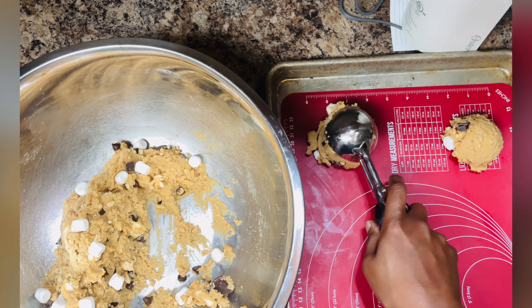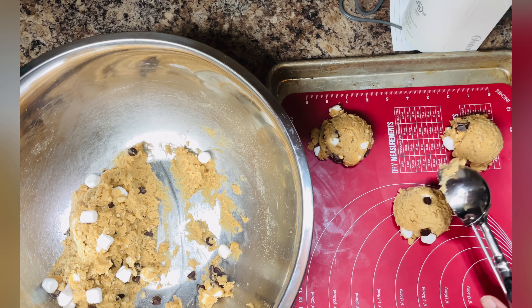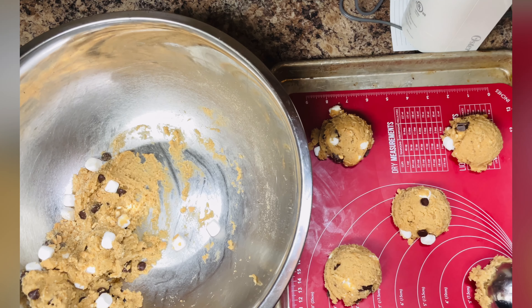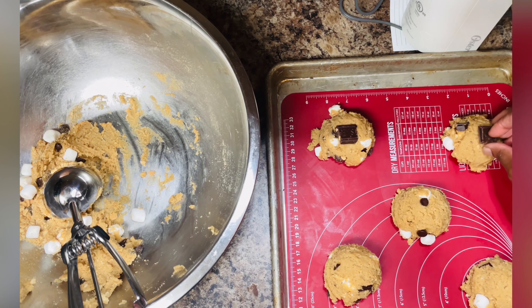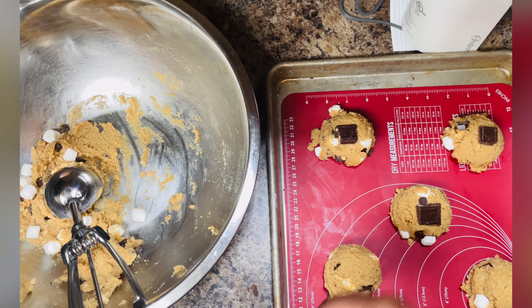Once you've portioned your cookie dough onto the cookie sheets, garnish with some more candy pieces. You could also do the viral TikTok s'mores cookie and just use the graham crackers on the bottom with a jumbo marshmallow and then put the cookie dough on top.